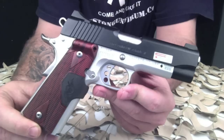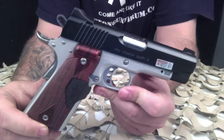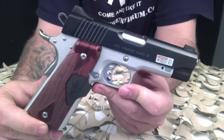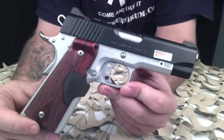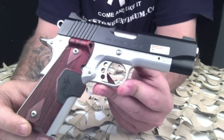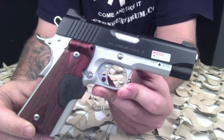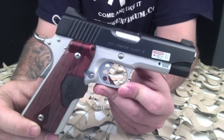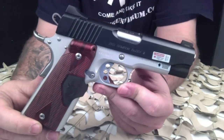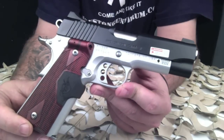As you can see here in the video, it's a very nice wood-like design of the grip itself, and it does have the built-in laser with a front activation switch. As you grip the pistol, the laser comes on, and it does have an on and off switch on the grip itself.